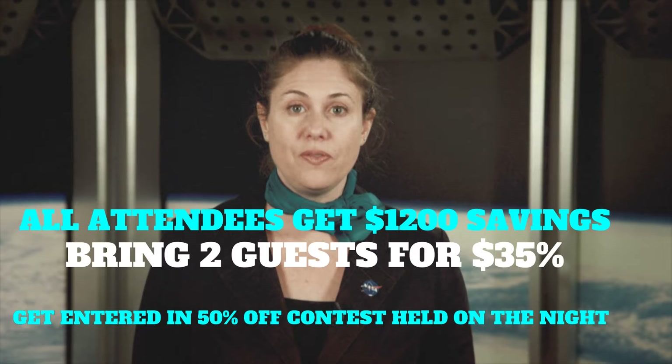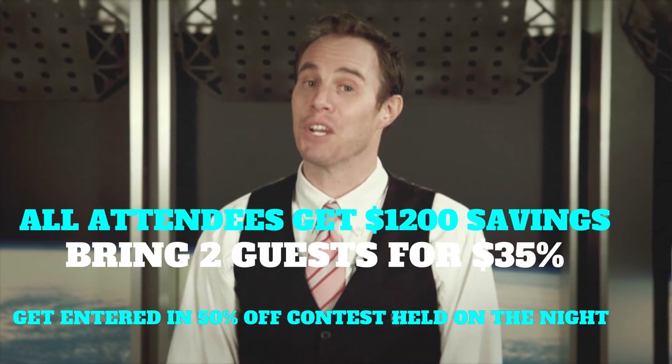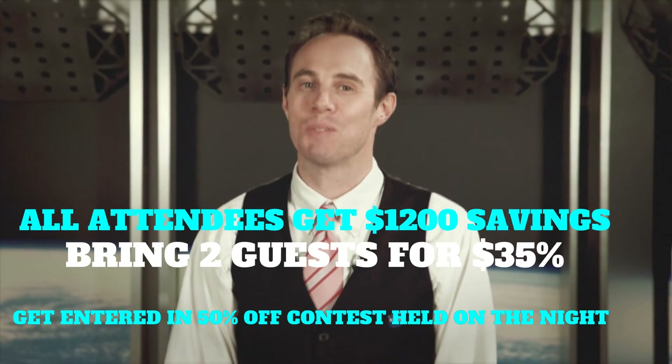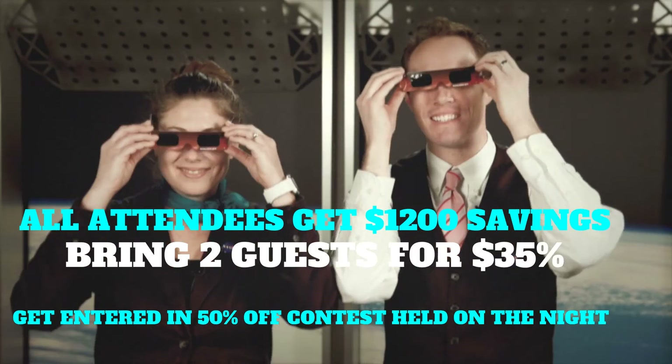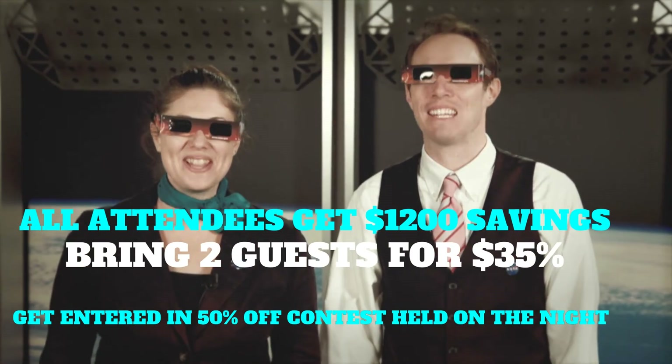Please return to your indirect viewing method before the first flash of sunlight appears around the edges of the Moon. Thank you for your attention and please enjoy the rest of your Eclipse viewing. Keep watching the friendly skies.